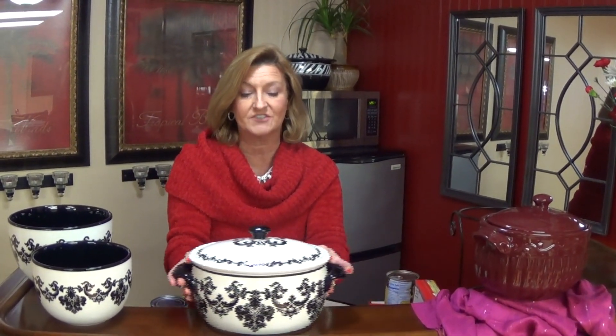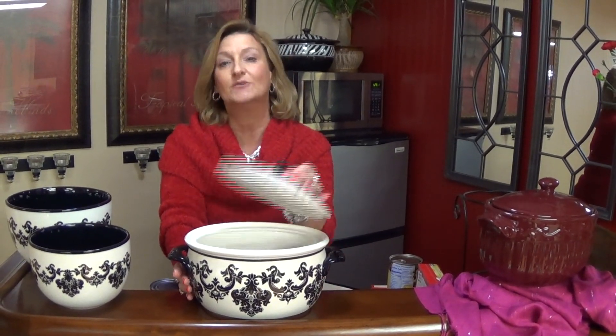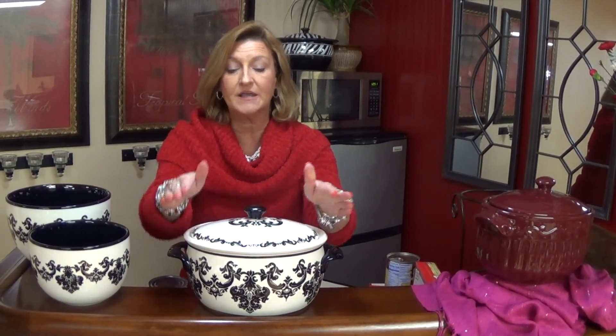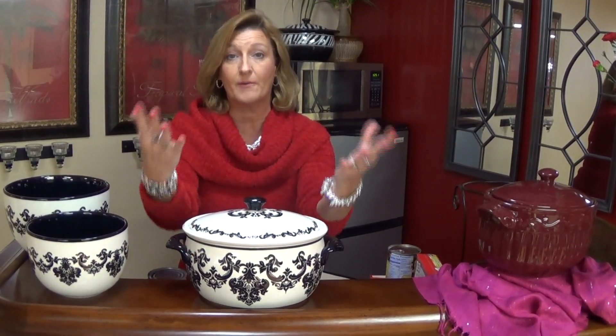But don't think that the bean pot is just for desserts, because one of my favorite things to do with it is to cook vegetables. You can put corn on the cob in here, either frozen or fresh, put a half a stick to a stick of butter inside, put the lid on, and put it in your microwave for 10 minutes — you'll have the best corn on the cob you've ever tasted. You can also take boneless spare ribs, put those inside, add a cup of your favorite barbecue sauce, half a cup of water, put the top on, and put it in the regular oven at 350 for 45 minutes to an hour, and the meat will just fall apart.